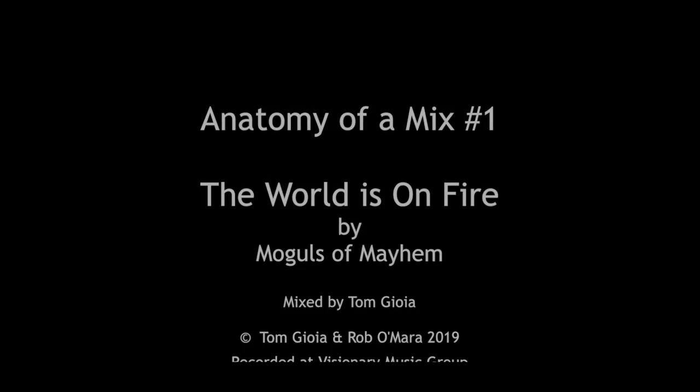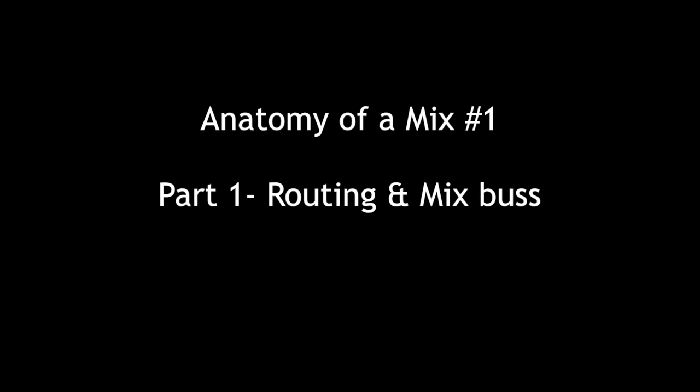Hey everybody, Tom Joya from Visionary Music Group here. Today we're introducing a new series of videos called Anatomy of the Mix. This will be the first video in a multi-part series where we take one song, break it apart, explain how we put our mix together, and analyze it from the top down, breaking down each element.